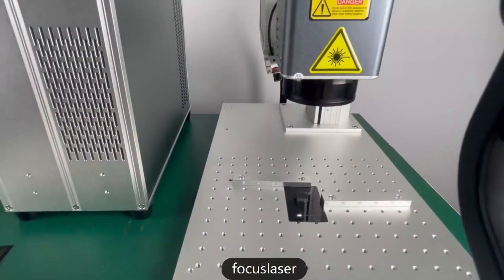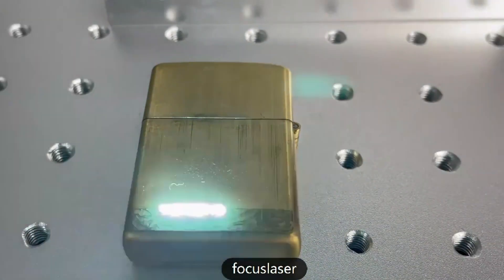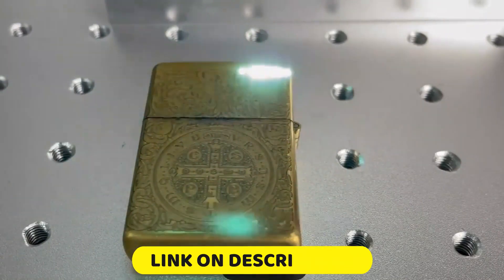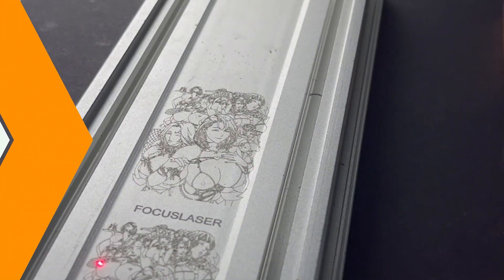Hello friend, we are going to look at the top 5 best fiber laser marking machines on the market. We made the list based on our own opinion, research, and customer reviews. We considered the quality, features, and value when narrowing down the best choices possible. If you want more information and updated pricing on these products, check the description box below.